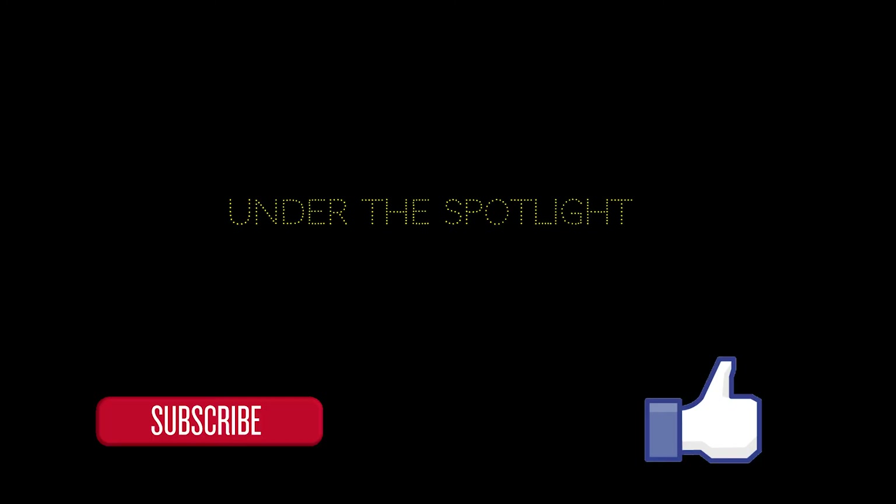If you guys like this video, be sure to smash the like button and subscribe to the channel. Thanks for watching, happy holidays, and I'll talk to you guys in the next one.